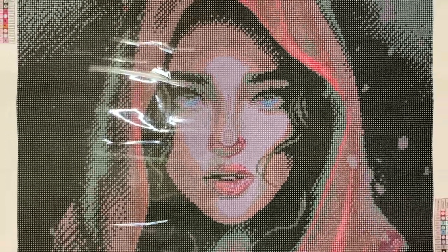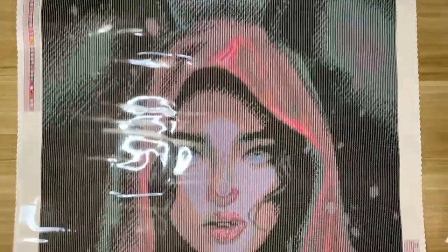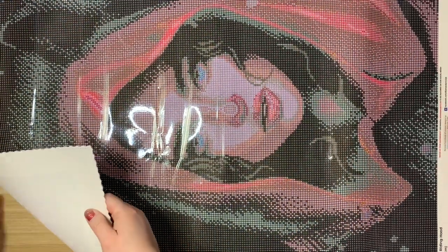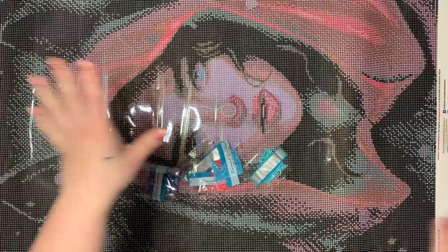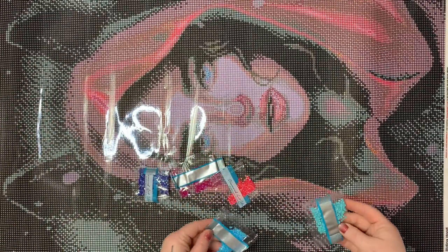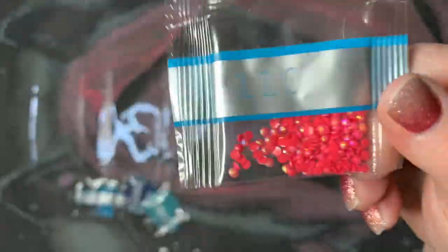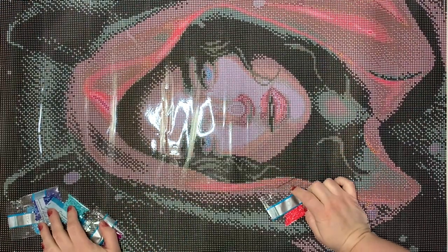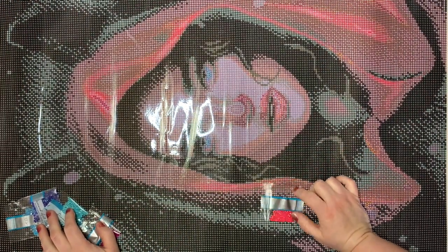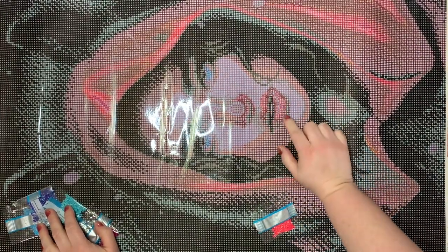Let me pull you up just a little bit — isn't she so pretty though? Now let's look at the AB drills. Our first AB is 110, a pinky-red color, and that's symbol 1 on the canvas. Let's see where symbol 1 appears. I don't see it on her lips, though I like to add ABs to lips when it's a person.